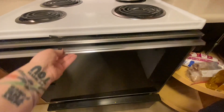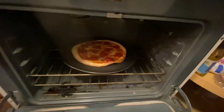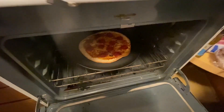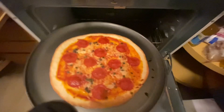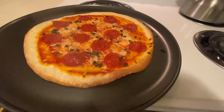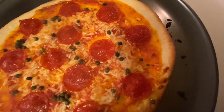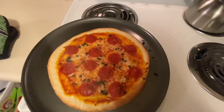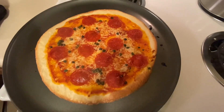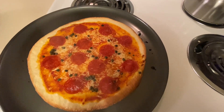All right, guys. Look at that beauty! Let's get a potholder and take her out. Cheese is bubbly, crust is golden — she is downright beautiful. Turn off the oven. Let me get a pizza cutter out, cut her up, and I will get back to you.